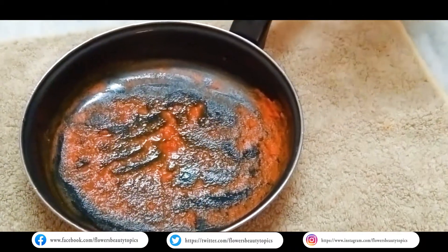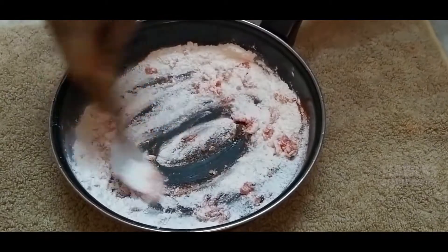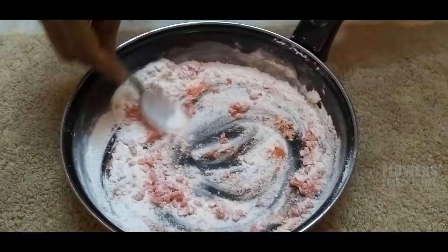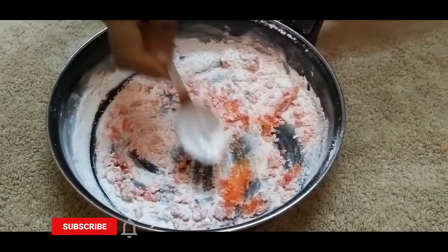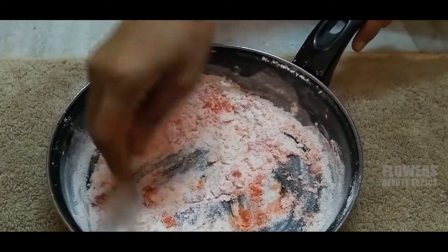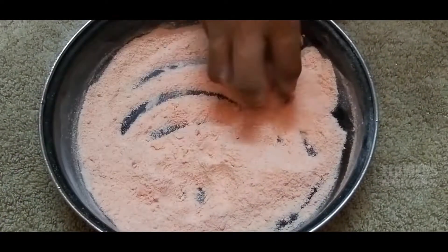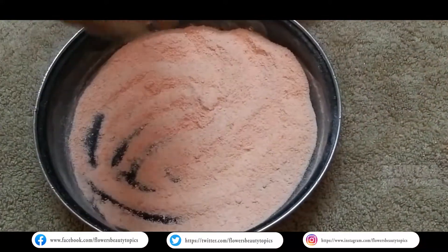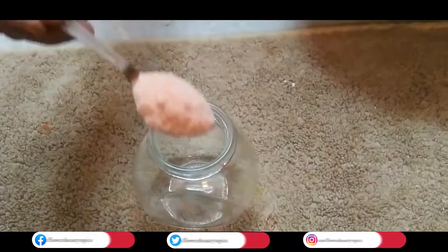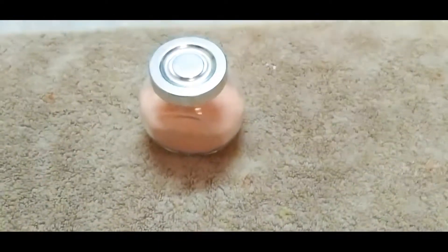The next day, I will add rice powder. I will add rice powder and mix it up. I will add a glass container and store it. I will add a little colour to the rice powder.